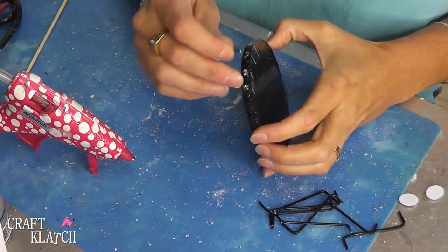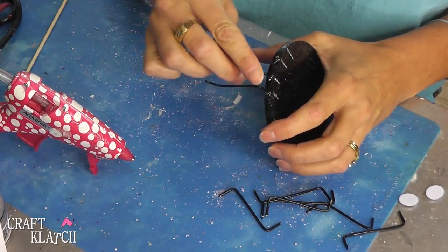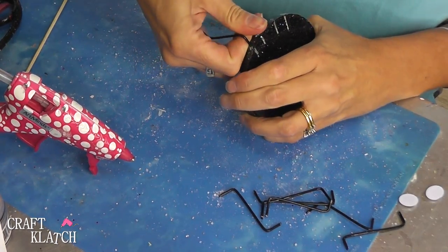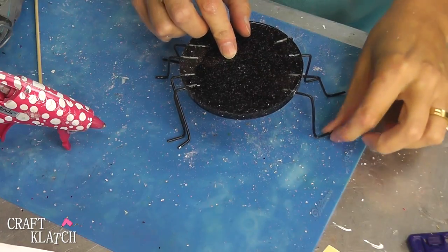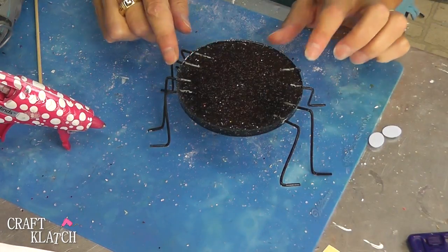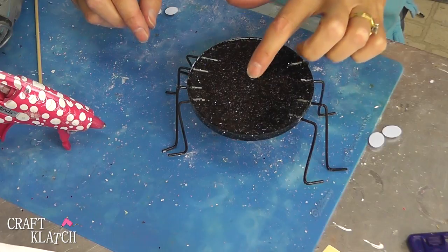When the paint on the legs has dried, you can add them into your spider. You can glue them in, or if it's tight enough, you can just push them right in and it'll be fine. Now when you get your legs on there, you can adjust them as you want. You can even have one sticking up just for fun. Or you can get them right where you want them, glue them in place, and you don't have to worry about them moving. What you have to do is level out the coaster, and then you're good to go.